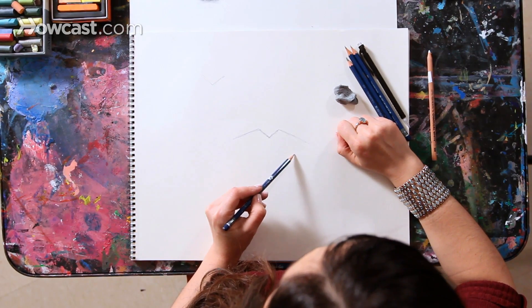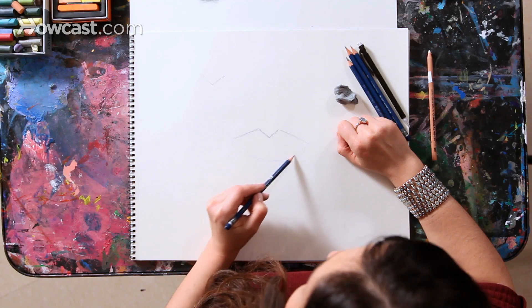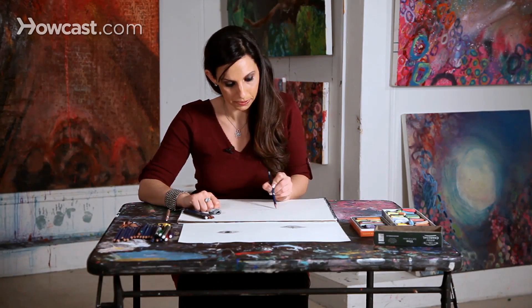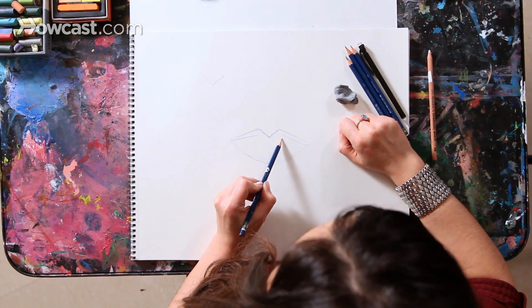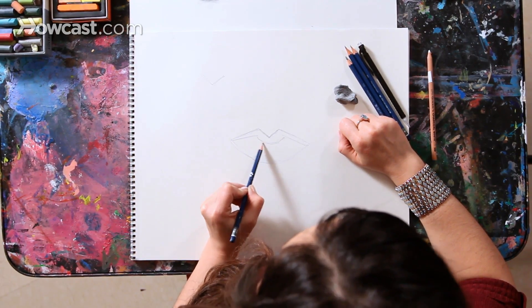The bottom lip is basically a big curve. Then you have the parting of the two lips. You have a straight line, another straight line, and then almost like a big fat U that connects them.